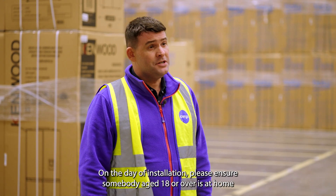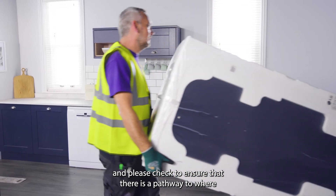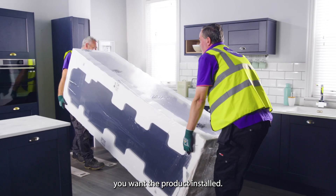On the day of installation, please ensure somebody aged 18 or over is at home, and please check to ensure that there is a pathway to where you want the product installed.